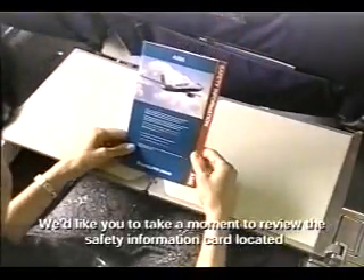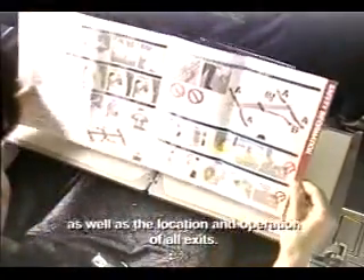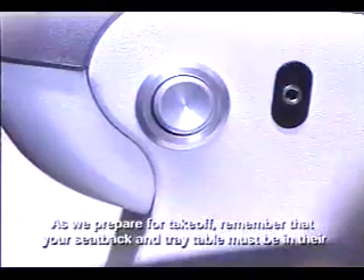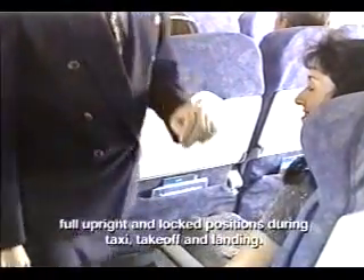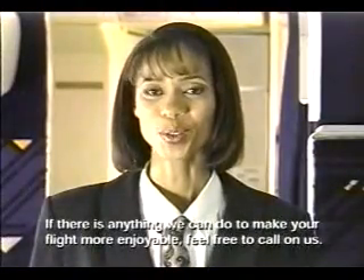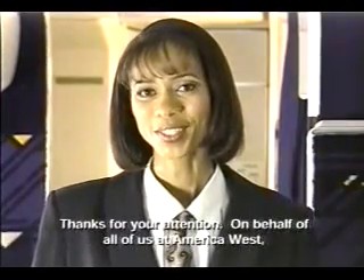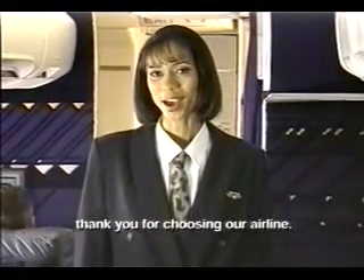We'd like you to take a moment to review the safety information card located in the seat pocket in front of you. It explains the safety features of our aircraft, as well as the location and operation of all exits. As we prepare for takeoff, remember that your seat back and tray table must be in their full upright and locked positions during taxi, takeoff, and landing. If there's anything we can do to make your flight more enjoyable, feel free to call on us. Thanks for your attention. On behalf of all of us at America West, thank you for choosing our airline.